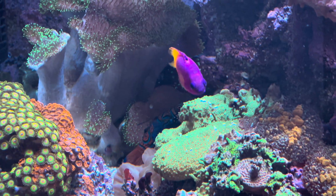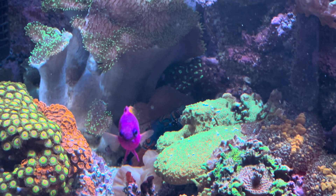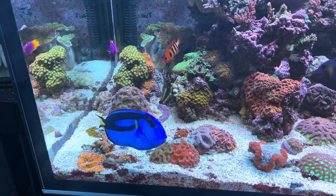There are some other fish that you can't really captive breed yet, like this Mandarin Dragonette that's kind of hiding in the background, and this Flame Angel, and of course Dory the Hippo Tang.